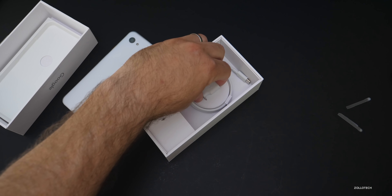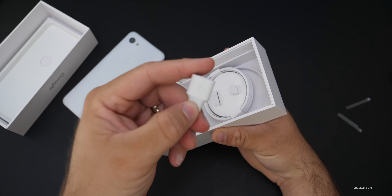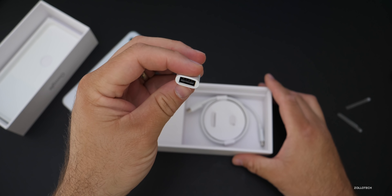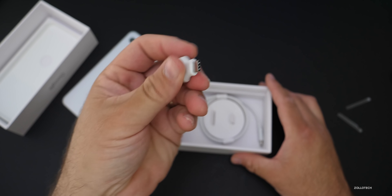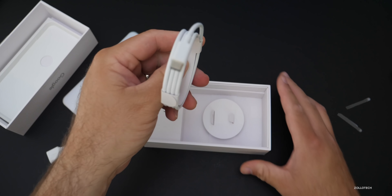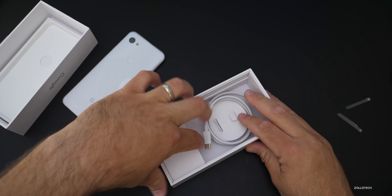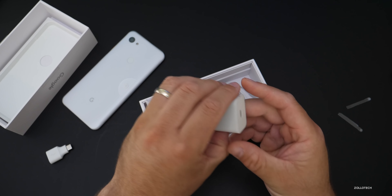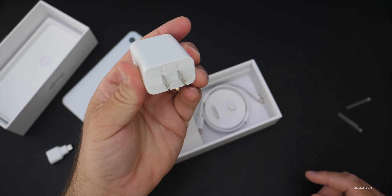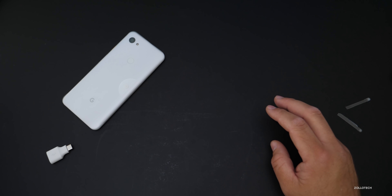Setting that aside, there's also a data transfer accessory to help you move data from a different phone to this one. Then we have a USB-C cable, and assuming it's just the charger, we have the typical Pixel charger — USB-C on one end and an AC adapter on the other. So let's take a closer look at the phone.